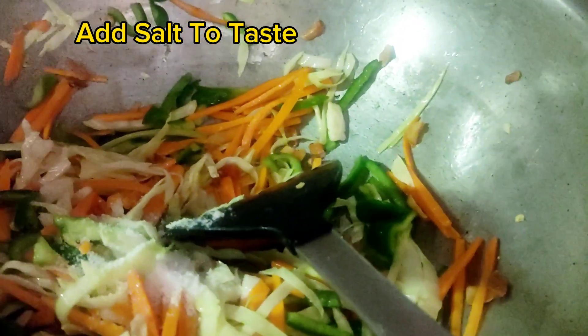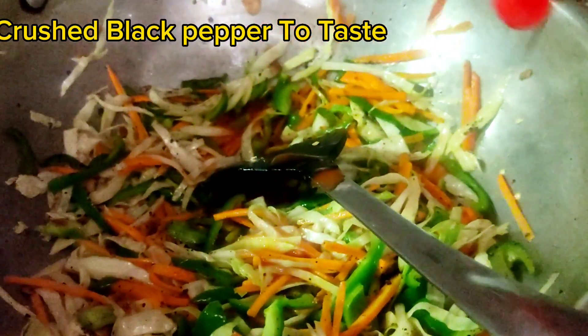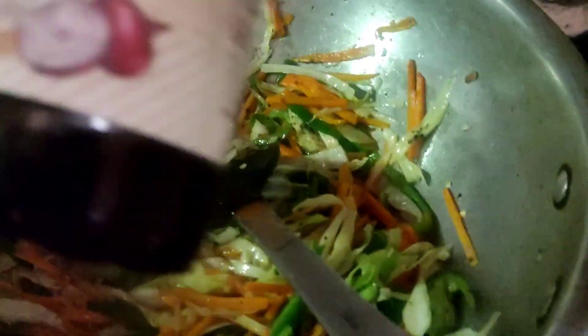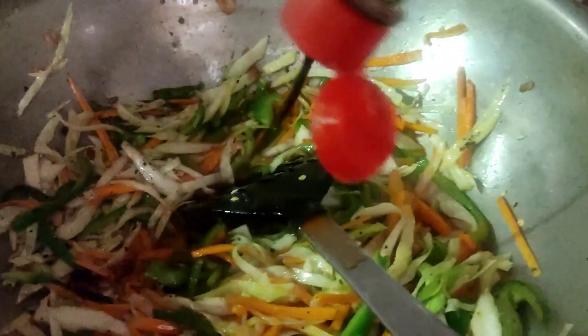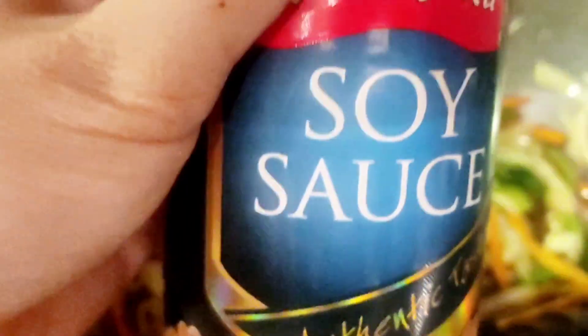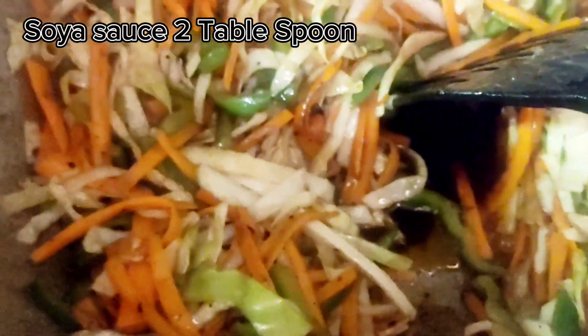Add salt to taste and crushed black pepper to taste. Add chilli sauce 2 tablespoons, Worcestershire sauce 1 tablespoon, and soya sauce 2 tablespoons.